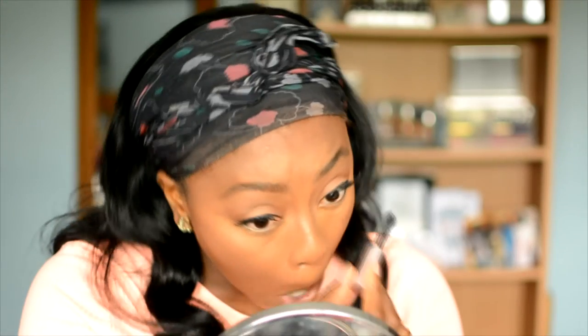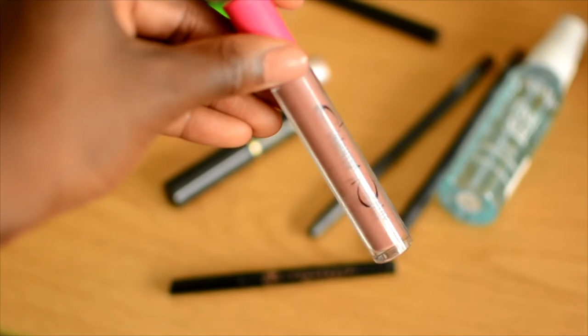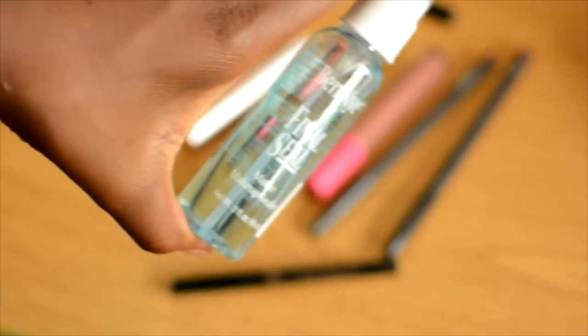I use my Too Faced mascara on my bottom lashes, and highlight my tear duct with the Laura Geller highlighter for a nice kick of gold. For lips, I'm using two MAC lip liners — I went in with Plum just a tiny bit, then Chestnut to line my lips. My favourite liquid lipstick right now is Mars by Colored Rain, which I'm absolutely in love with. It's a nice dusty, mauvey pink for deeper skin tones. I went back in with Chestnut to redefine my lips, then used concealer to define my cupid's bow and the edges.